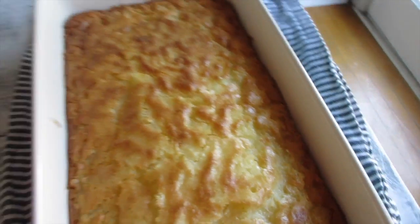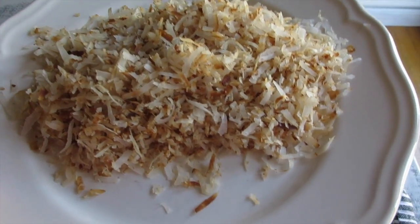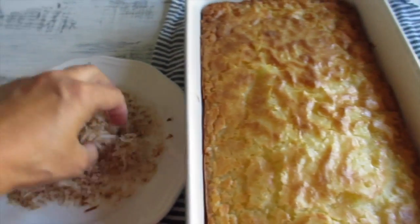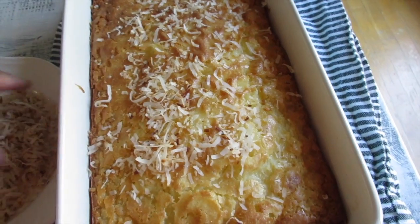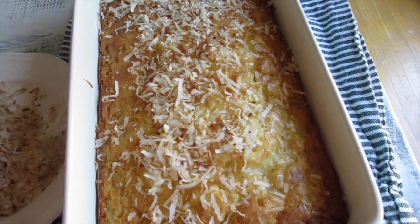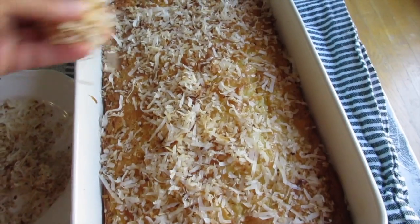Here is the butter mochi — it's about five minutes out of the oven. What I also did was take some more sweetened coconut flakes and toast them up for about five minutes. Constantly stir them because they get dark really fast. Now it's nicely cooled. I'm just using my hands — I just washed them; it's for family anyway. I just sprinkle it on.